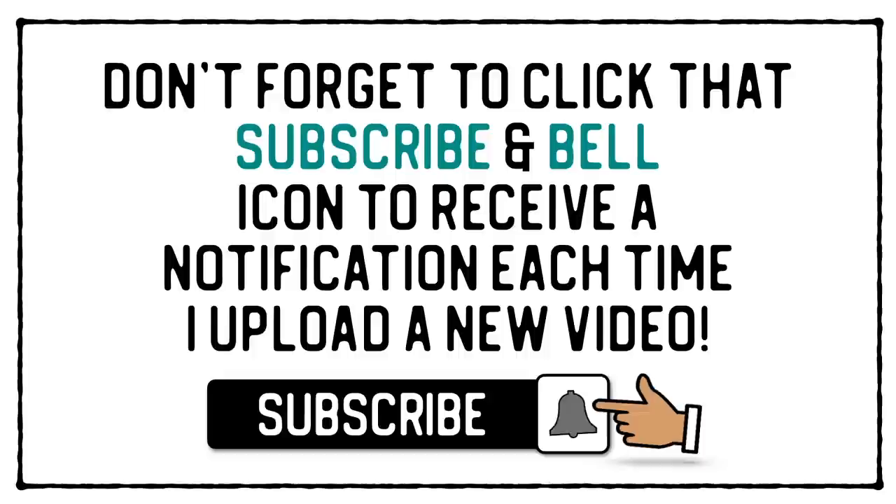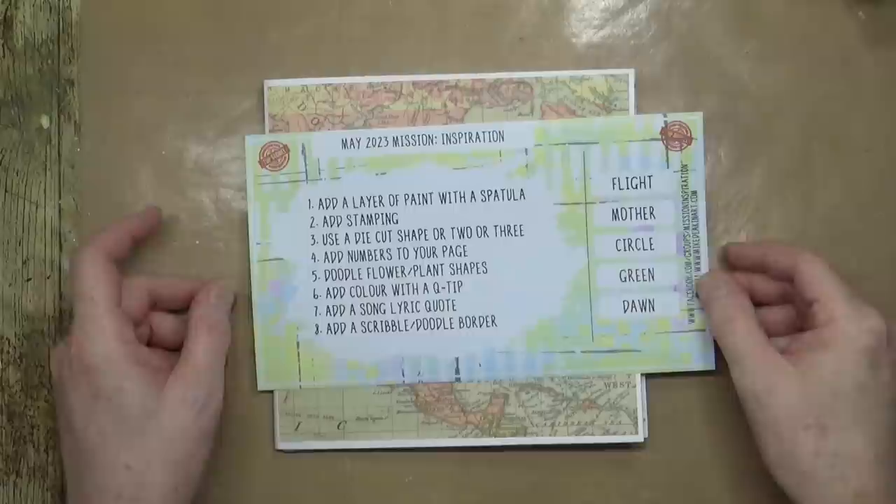Don't forget to click the subscribe and bell icon to receive a notification each time I upload a new video. Hi everyone, it's Mike here and welcome back to my YouTube channel.